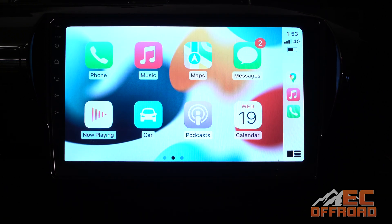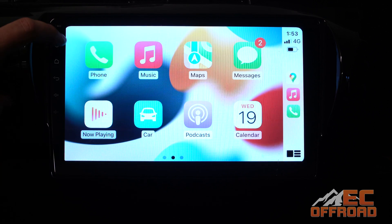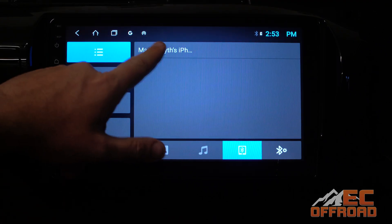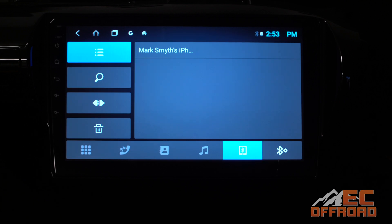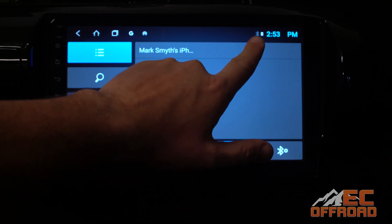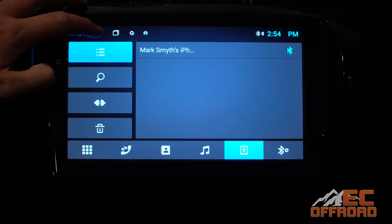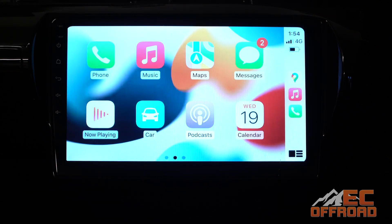As long as your Bluetooth connection is established, you will be able to connect your wireless Apple CarPlay via the head unit. If there's been a failure in connection, go into either your phone or the Bluetooth settings on the head unit, find your device, tap on it, and make sure that the little icon at the top right-hand side is solid — not grayed out. Once it ticks over to solid, then attempt to connect T-Link.